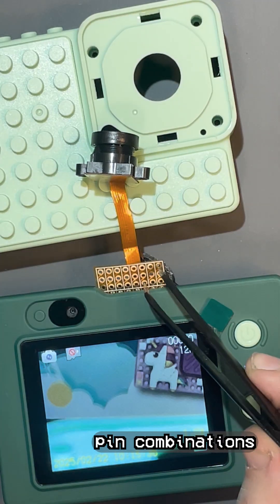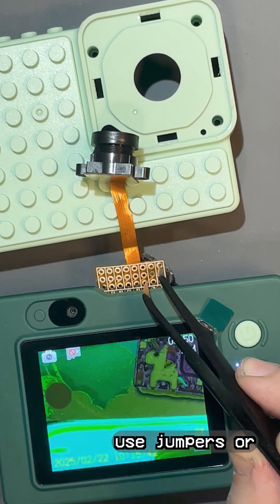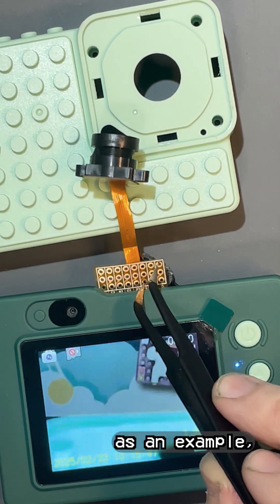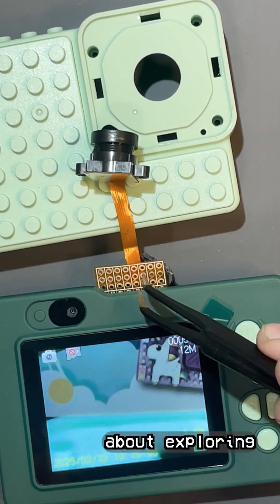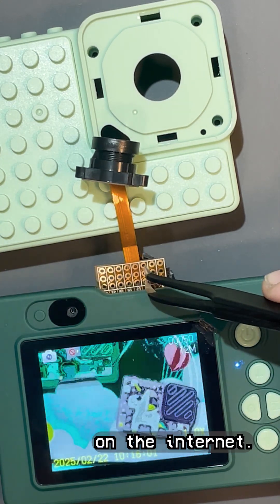Next, try out different pin combinations to find glitches. I'm using tweezers to short them out, but you can use jumpers or a resistor — whatever works for you. I'll share mine later as an example, but I definitely encourage you to experiment here. Circuit bending is all about exploring and building your own unique thing, not just following a plan from some guy on the internet.